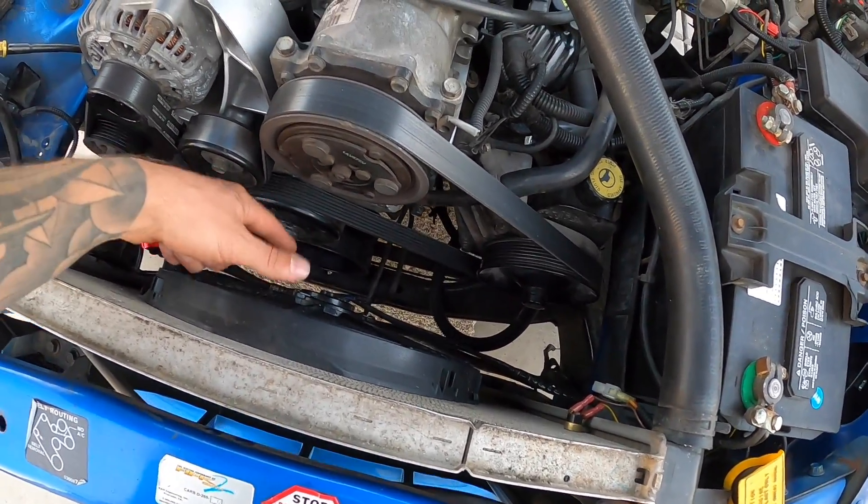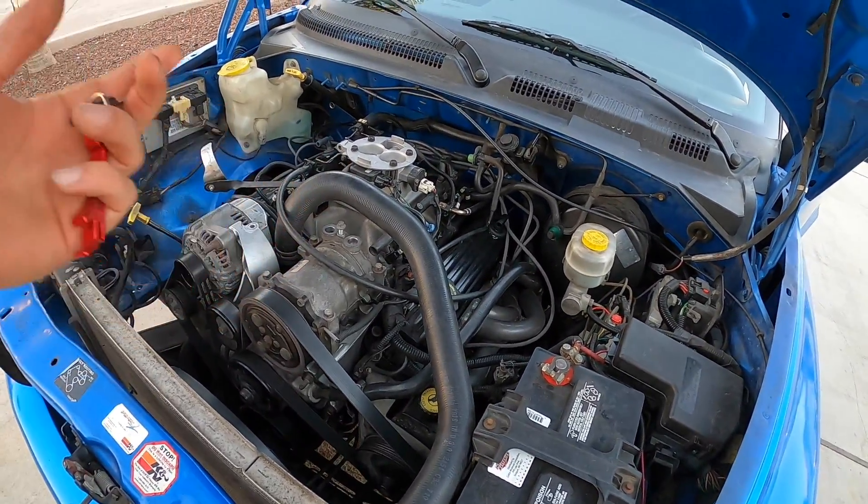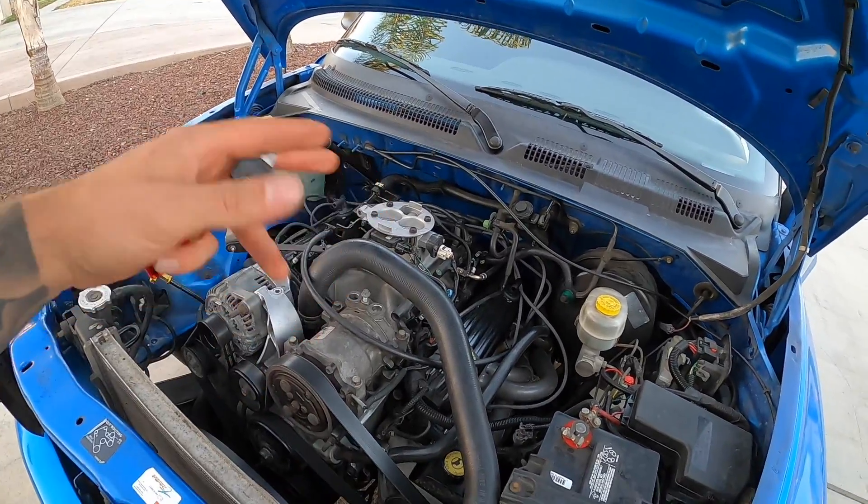That pretty much does it for under the hood, except I also have a clutch fan delete and went with an e-fan - I showed you guys that. That pretty much does it for the mod list. I do have an intake but we've been messing around with the distributor and stuff so I haven't put it on yet.